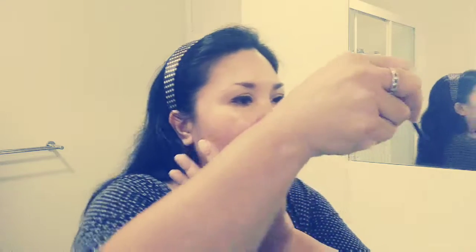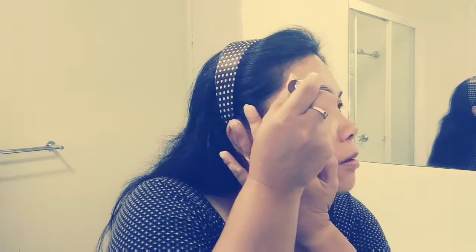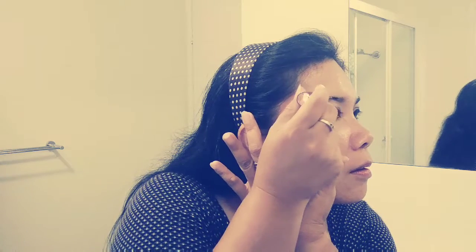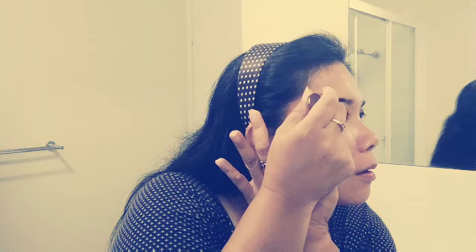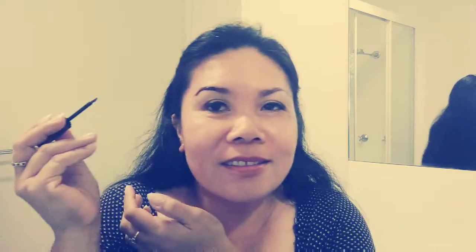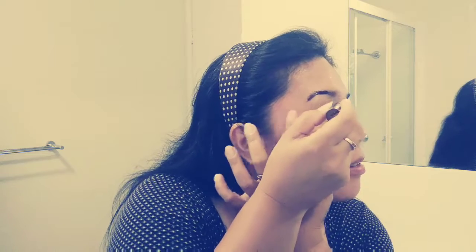Yung aking kamay medyo shaking. Ito yung problema ko — kailangan hawakan at gawa ng paraan para hindi ako mag-shake. Anahin ko muna dito sa side na ito. Ayan. Hindi ko alam kung anong magiging result dito guys. Tingnan natin guys kung anong magiging result.